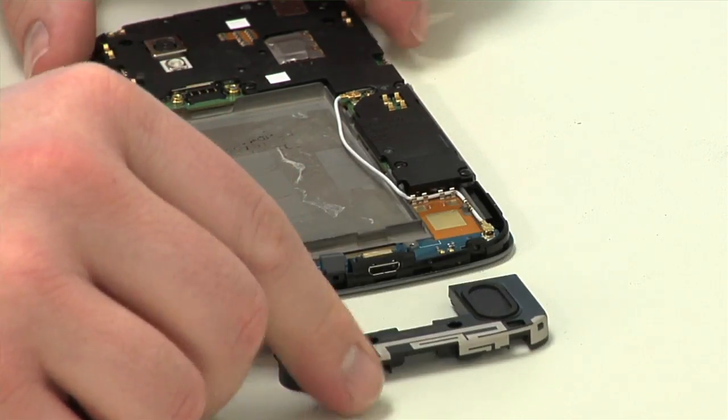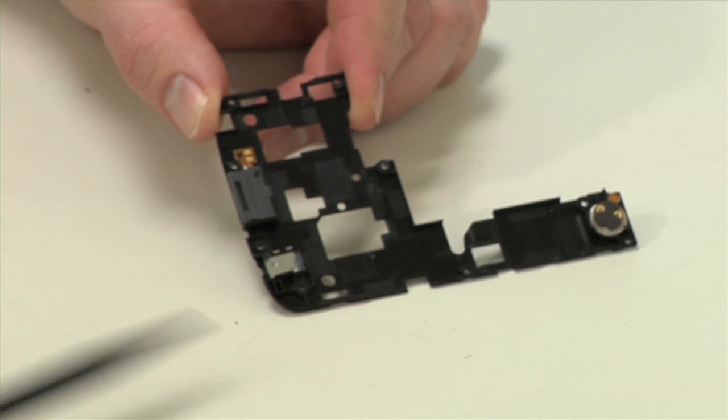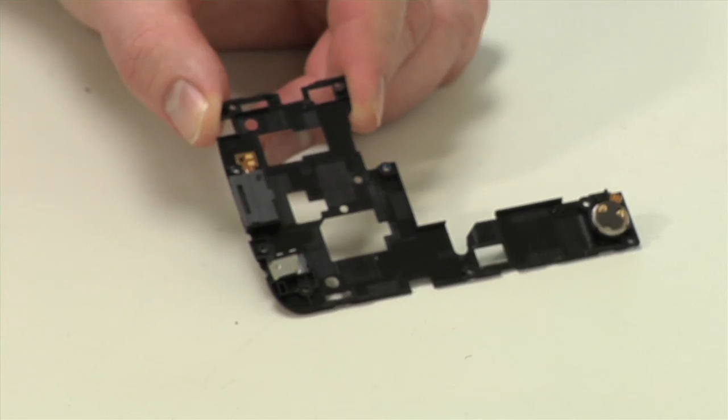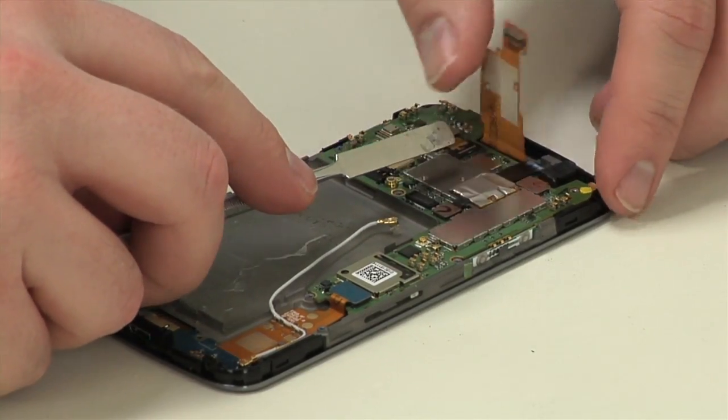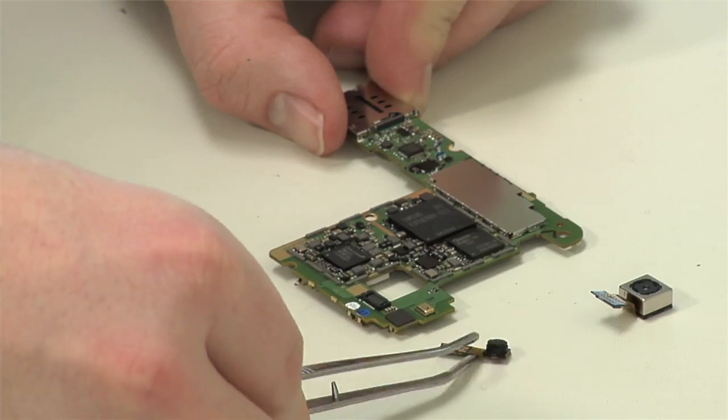The speaker enclosure comes out next, followed by the plastic frame covering the motherboard. The phone's vibration motor and earpiece speaker are attached to this frame. After detaching a few connectors and cables, you can remove the motherboard and separate the front and rear-facing cameras.